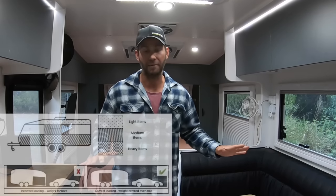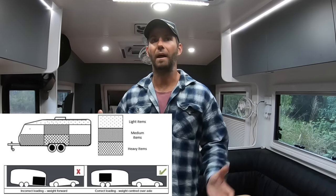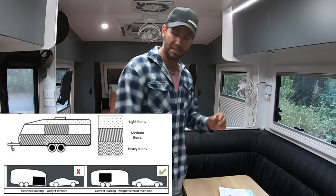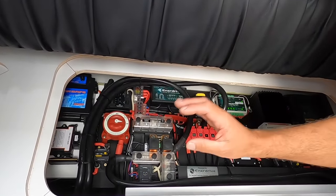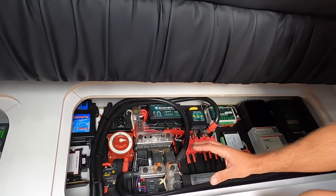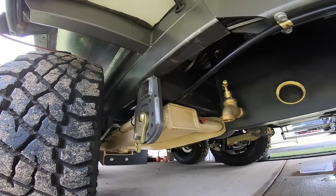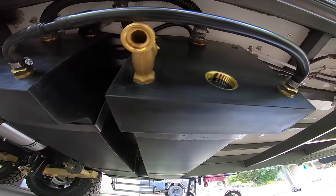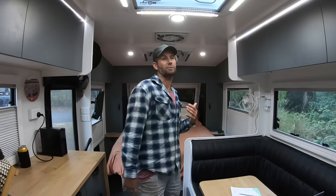Now inside the caravan - the biggest thing is where you load your gear. Put all your heavy stuff as low as possible: canned food, baked beans, pasta sauces, potatoes - all the heavy stuff goes down low in the cupboards. Use storage under your seats, under your bed for heavy items. Our battery system is under the seats, directly over the axles - the more weight you can put directly over the axles, the better it will be dispersed and the more stable your van will tow. Same with water tanks: we have two in front of the axle and two behind - not all the way up the front or all the way to the back. A good caravan manufacturer will have all these components placed correctly for proper weight distribution.